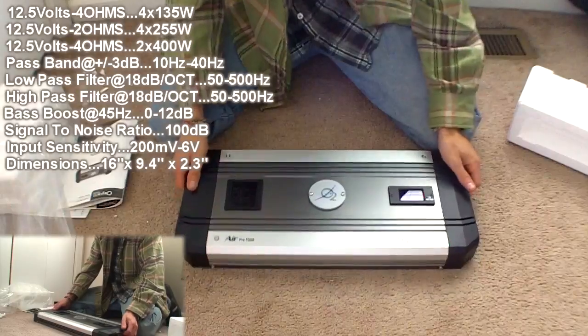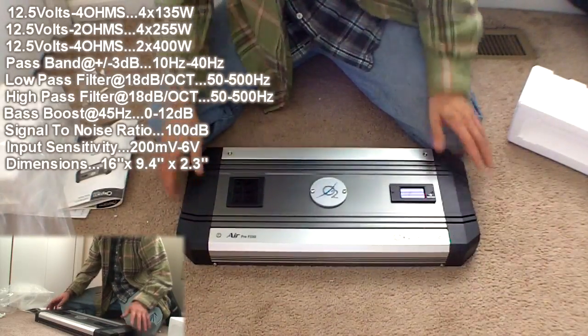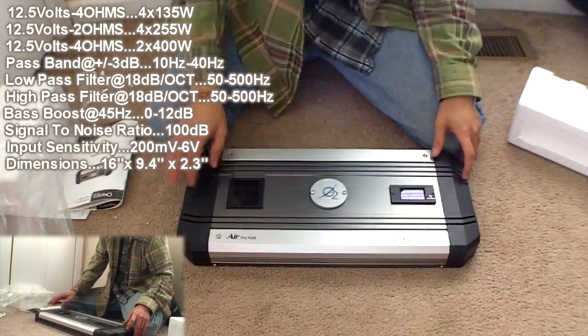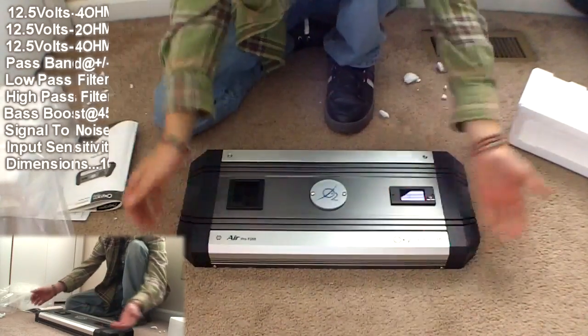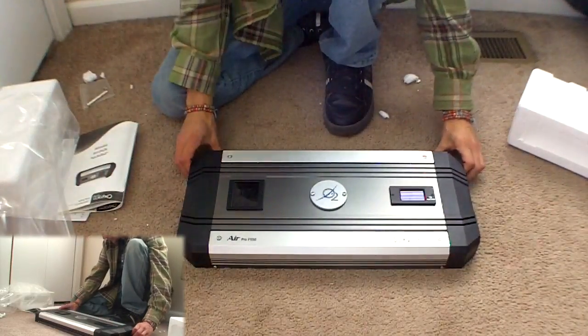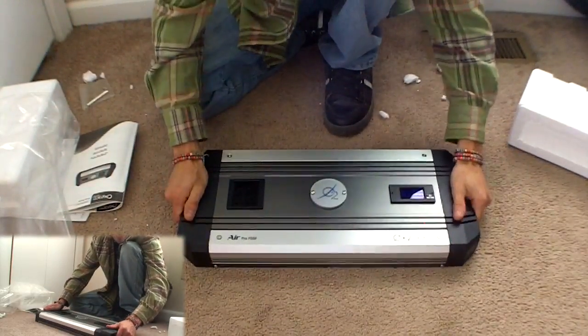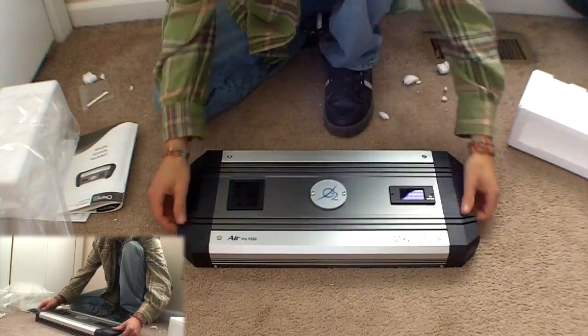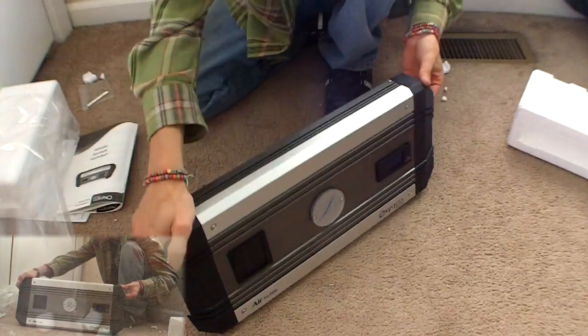So this is going to be my 4-channel amplifier for Frankie. I'm also going to be having another MB port just for my tweeters, because I didn't want to spend another 150 bucks on another 4-channel just to stay active. This is the end of this little unboxing video — real nice amplifier, I'm glad to have it. And these caps right here are actually metal; it's all metal, even though it might look plastic on film.